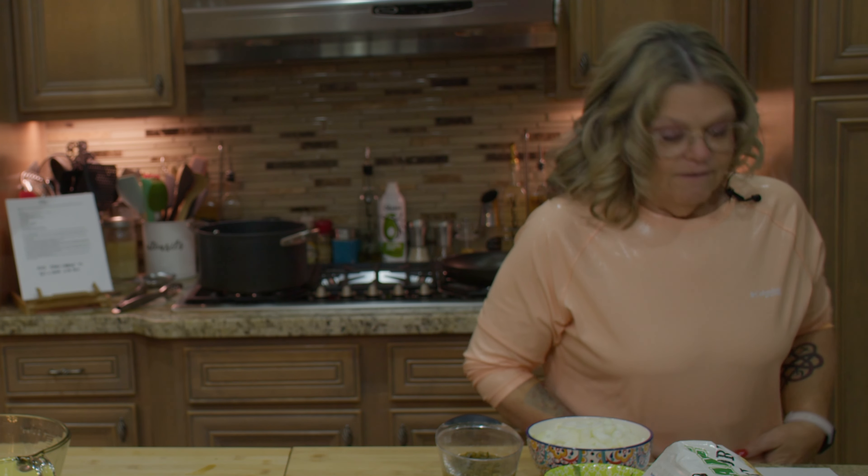The ingredients are down below. First of all, I'm going to go get the chicken and bring it in.